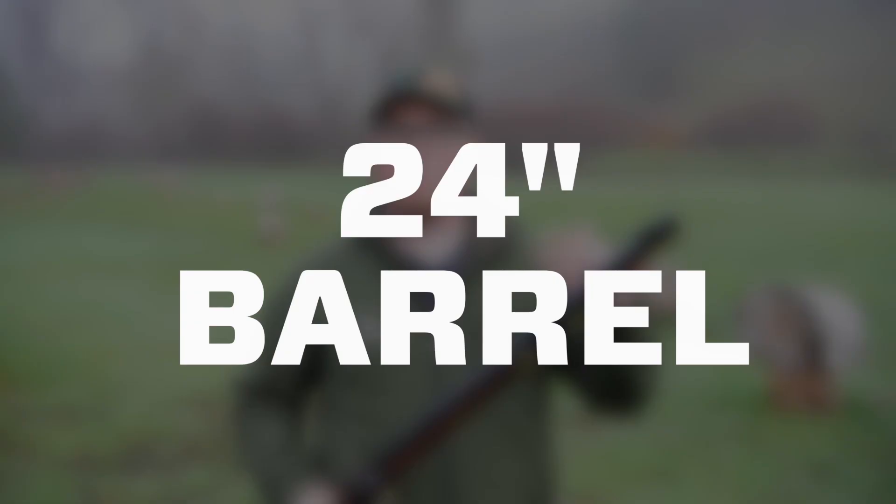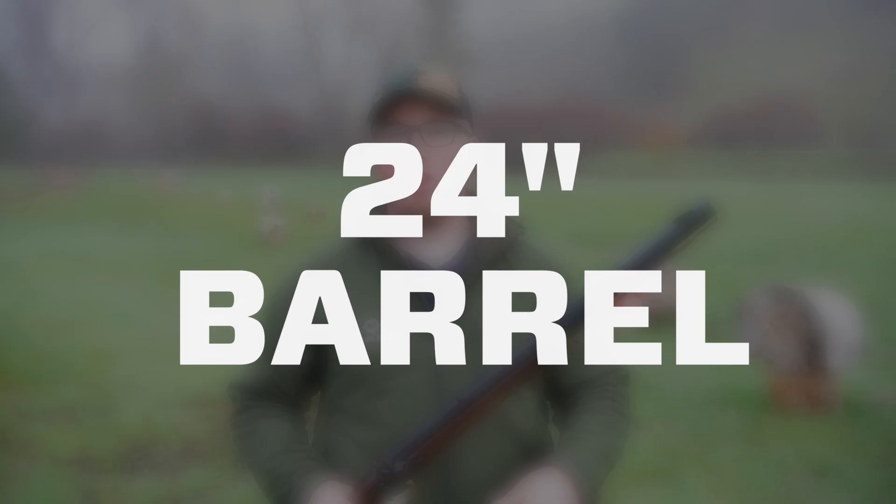What distinguishes the Hawken Carbine from other Investarm or even just other Hawken models in general is the shorter barrel. This has a 24 inch barrel whereas most other Hawken models have around 28 or sometimes even longer. That 24 inch barrel makes this muzzleloader lighter and more compact than your typical Hawken, making it perfect for a lot of hunting applications.